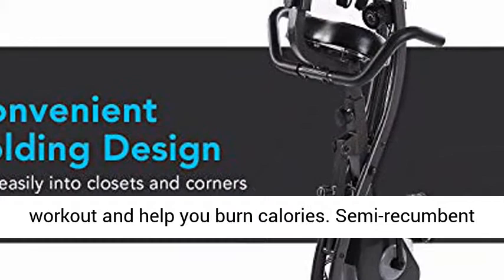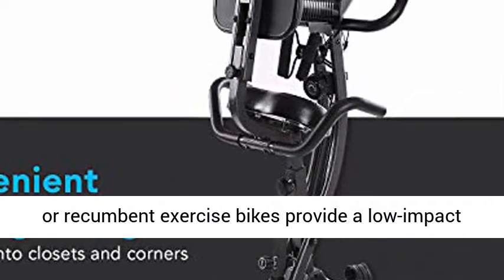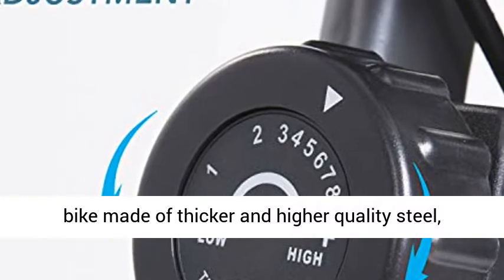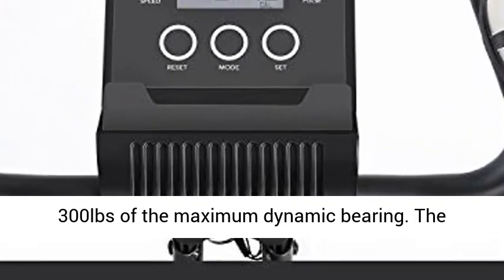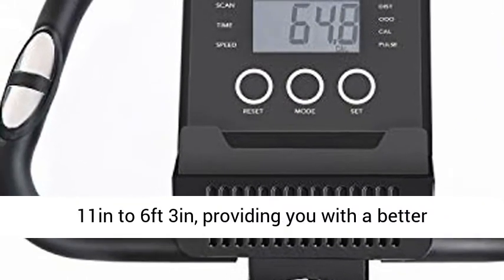The upright position provides a high-intensity workout to help you burn calories, while the semi-recumbent and recumbent positions provide low-impact and more comfortable riding. This three-in-one exercise bike is made of thicker, higher-quality steel, reaching 440 pounds of bending strength and a maximum dynamic load capacity of 300 pounds. The stationary bike accommodates a suitable height range from 4 feet 11 inches to 6 feet 3 inches.